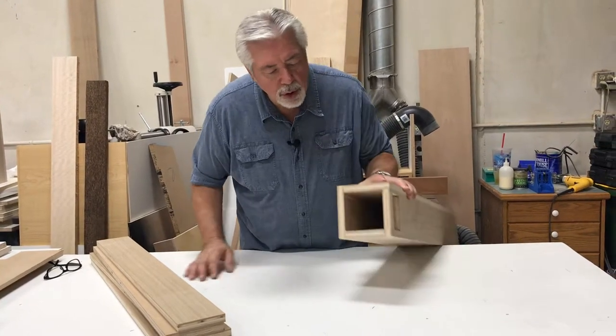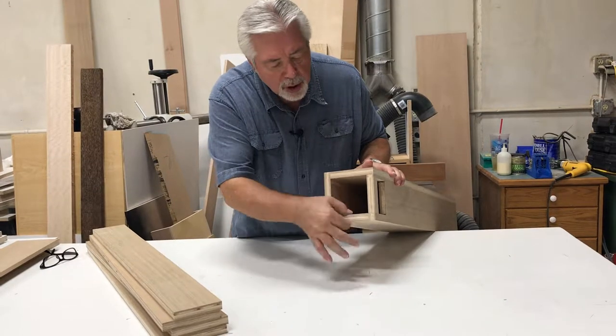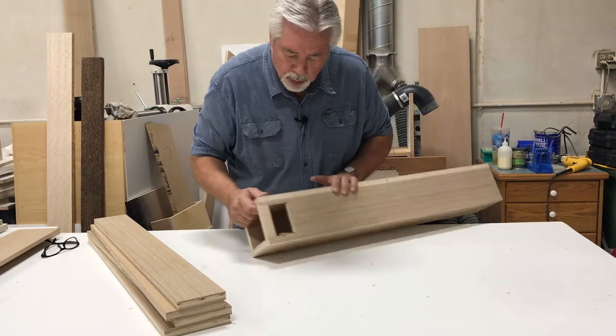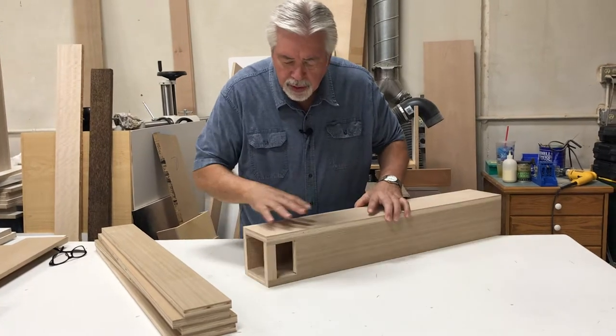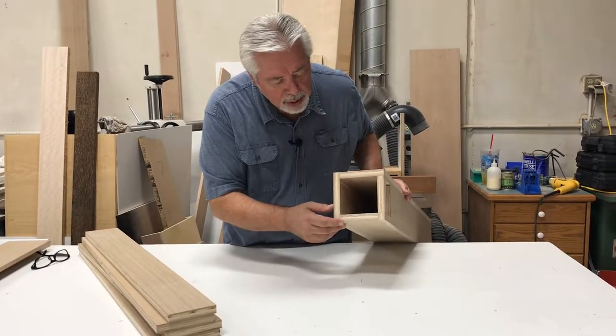The first thing we have to do is to nail together the base of our column, the base structure of our column with plywood. We're using a veneer plywood. This particular wood is rift cut white oak, and we're going to nail this together as a base of our column, then we'll show you how to put the moldings around the outside.